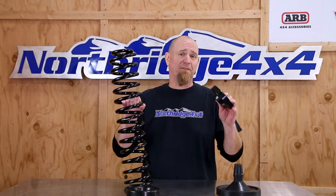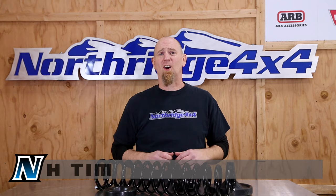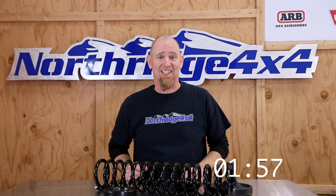Spacer lift or spring lift? What's the difference? Welcome back everybody to another two minute tech video. It's been a long time since we've done one of these, so somebody put two minutes down here on the clock and let's get started. So spacer lift, spring lift — what's the difference?